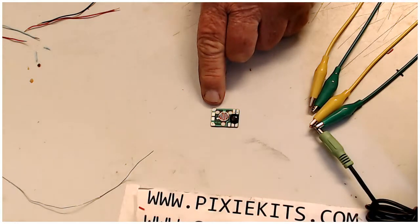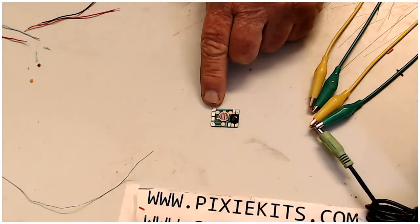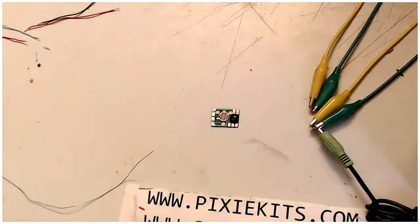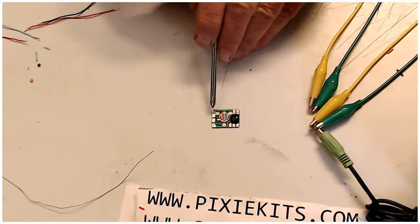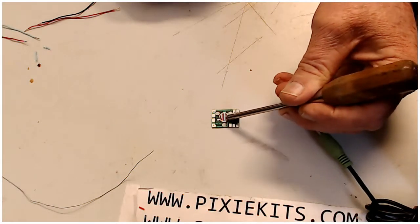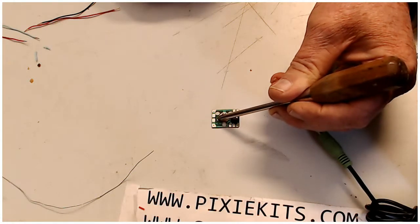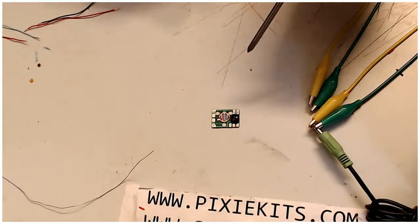Then you have a connection over here in this corner on the same side — this is where your push button goes. If you push the button and let it go, it'll make the dog bark three times. That normally-open push button goes from this corner to this little tiny pad just outside of this circuit right here. You put a normally-open button from here to this corner and that's how you make it bark.